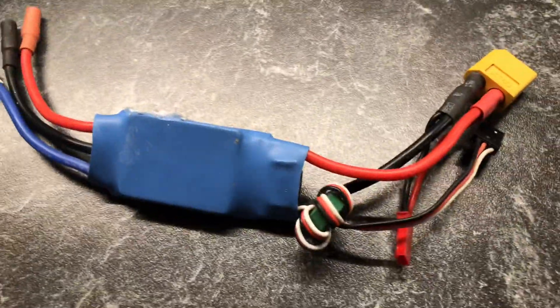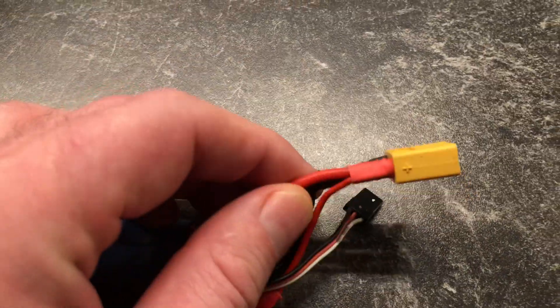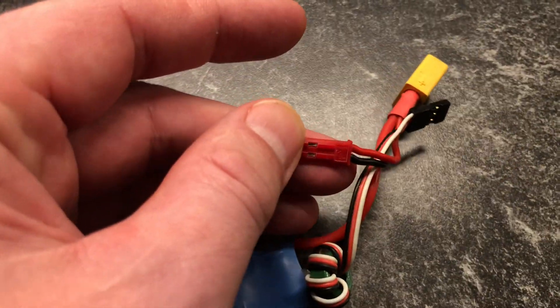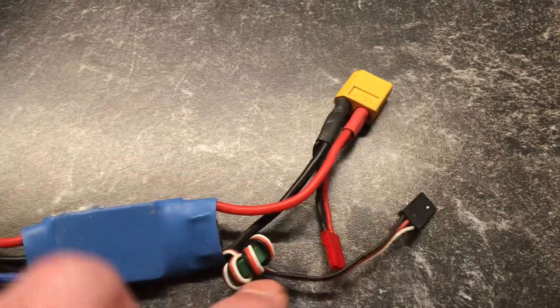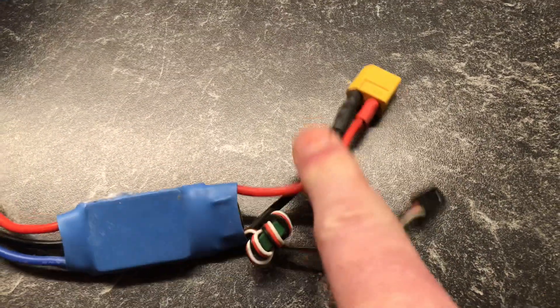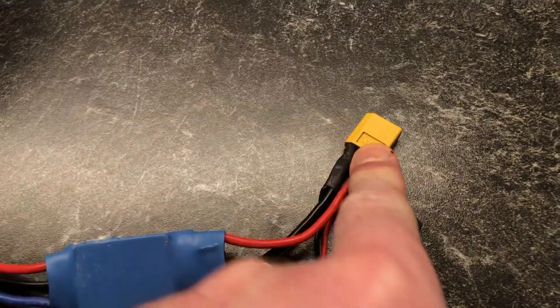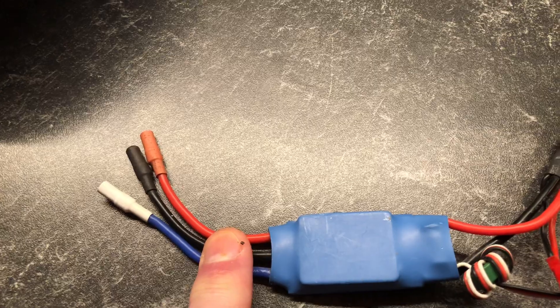You got an ESC like that — it should be the one from Sonic Model. You got an XT60 here, a JST connector, and of course this connector. What you will do is cut this off, this part — just cut it off — because this is the one for the battery. These are the leads for the motor.